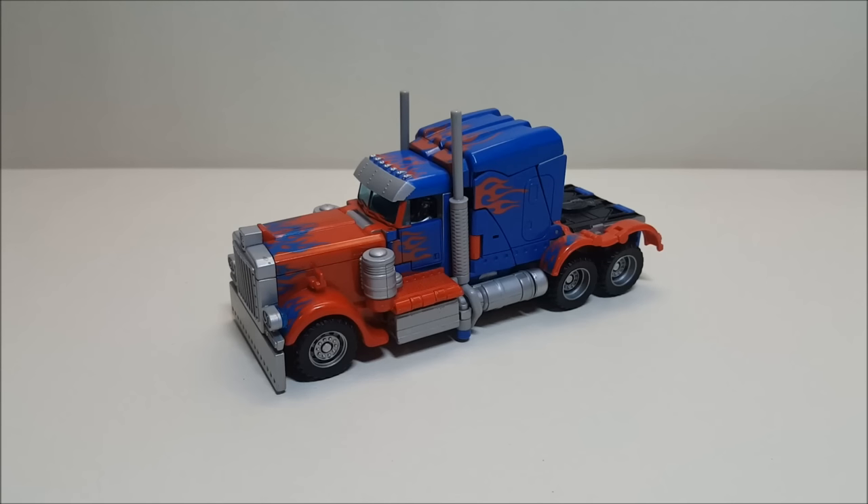Originally when I got this toy I did not like it. Not specifically this toy in front of you — I got the original Voyager, which came out in August of 2007 and retailed for approximately $20. This version we have in front of us is the Robo Vision version, a Target exclusive that retailed for about $25. The difference is it came with a Robo Vision decoder and is touted as a limited edition super metal finish.